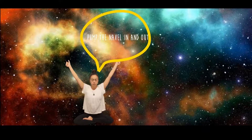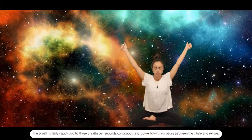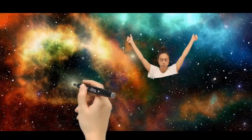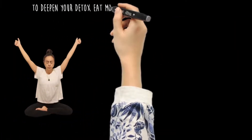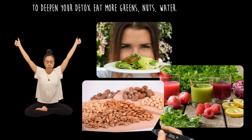The focus of the energy is at the navel point. The breath is fairly rapid — two to three breaths per second — continuous and powerful, with no pause between the inhale and exhale. To deepen your cleansing process, increase the amount of exercise you do each day and simplify the diet to light vegetables, fruits, and nuts for a few weeks.